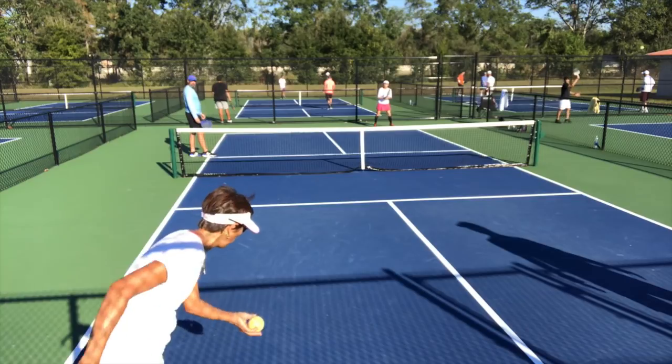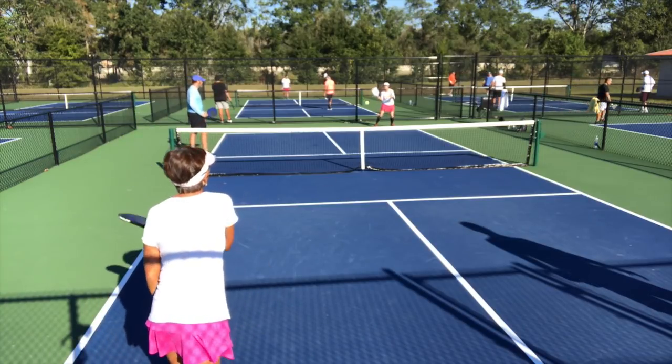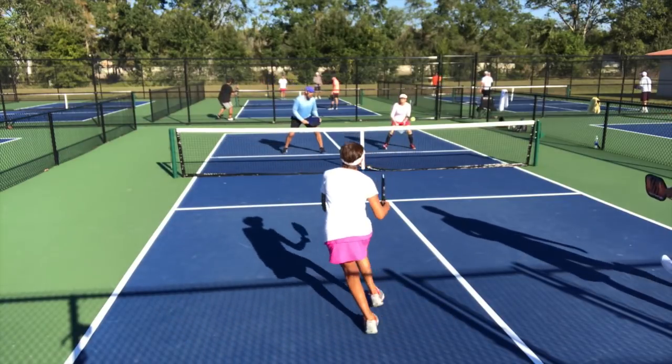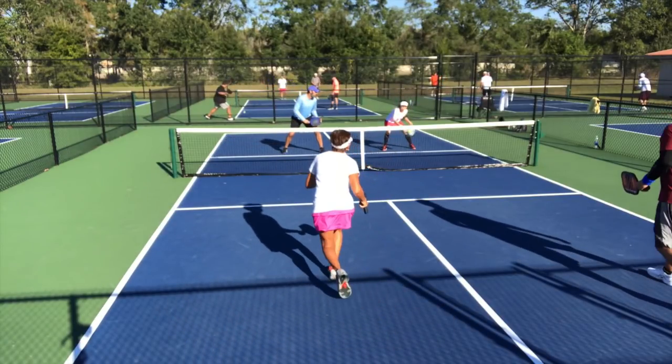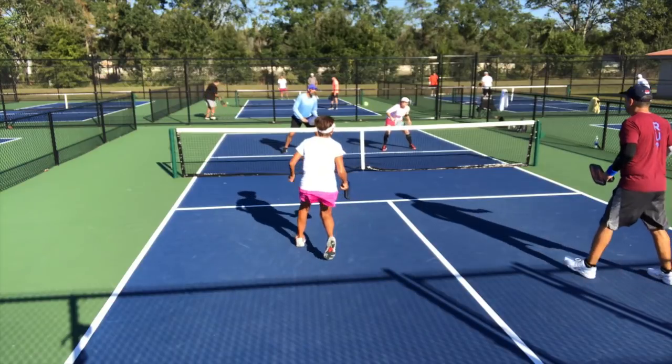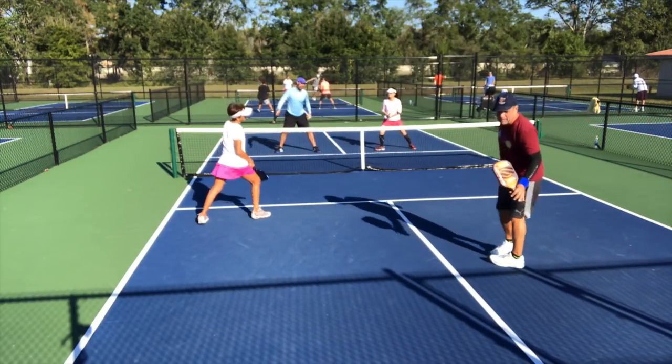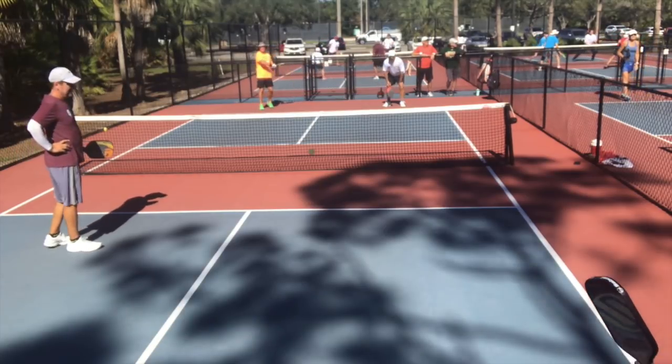In this next point, you're going to see how Jill utilizes taking the ball out of the air to catch Charlotte while she's still moving. Jill takes the ball out of the air while Charlotte is still moving, then Jill's shot catches her moving, resulting in a pop-up and another put-away.